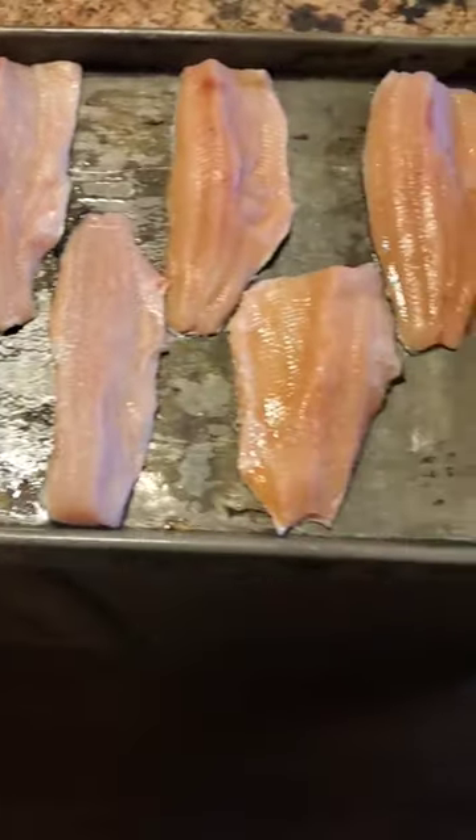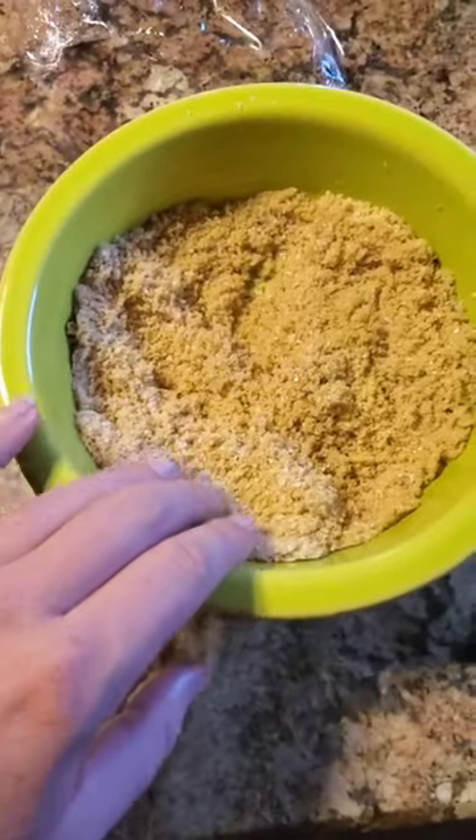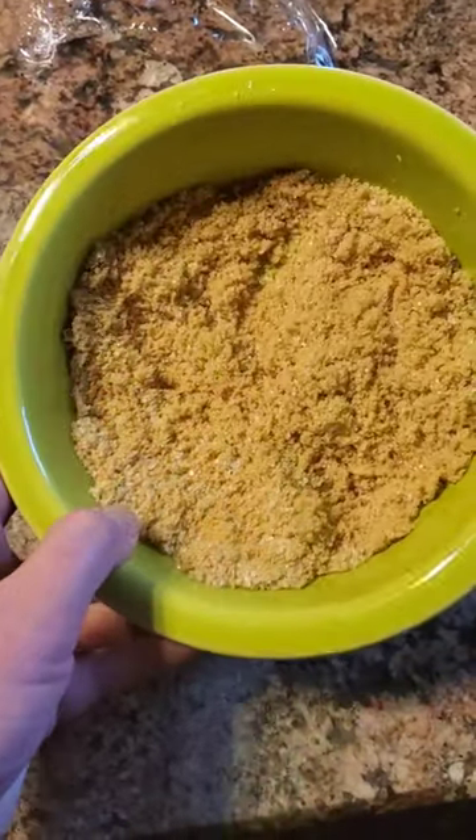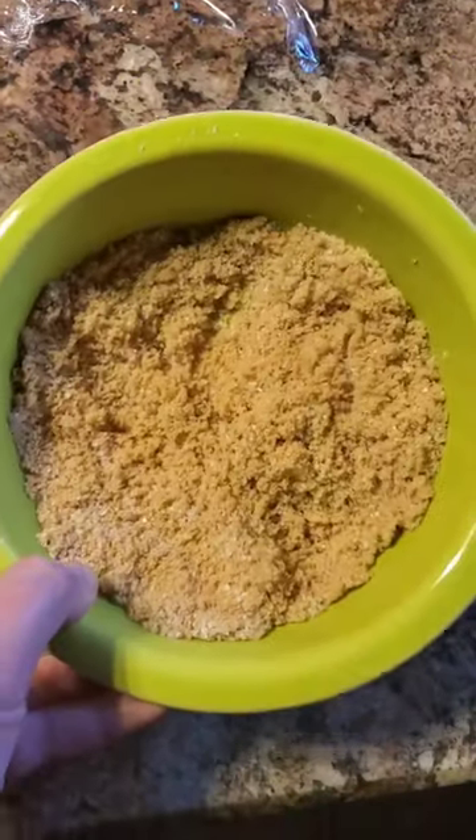Here are our rainbow trout fillets. I made a dry brine — it's got one part sea salt, three parts brown sugar, and then I added some onion powder and garlic powder. Again, this is a recipe I got from Danny Stone Outdoors.